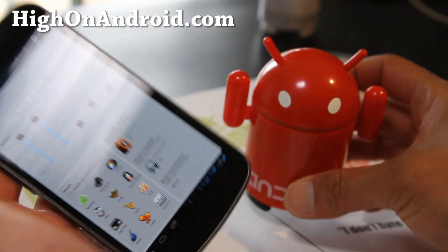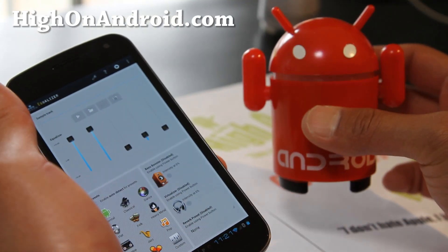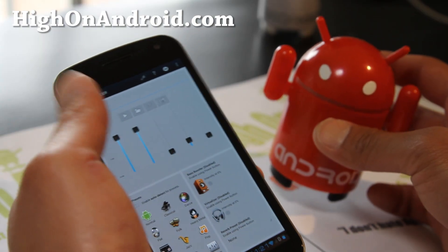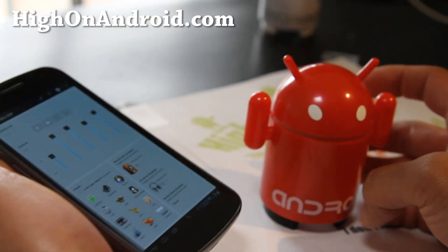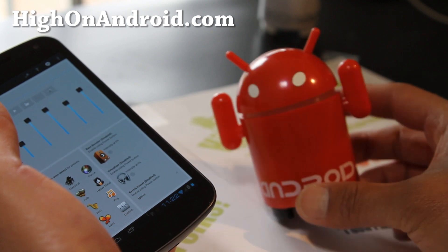I also use it with my portable Android speaker — this one here. Without the equalizer it just blares at full sound, but with this I turn the bass down and can turn up the mids and the highs, and I've got a perfect sound coming out of my $15 Android speaker.